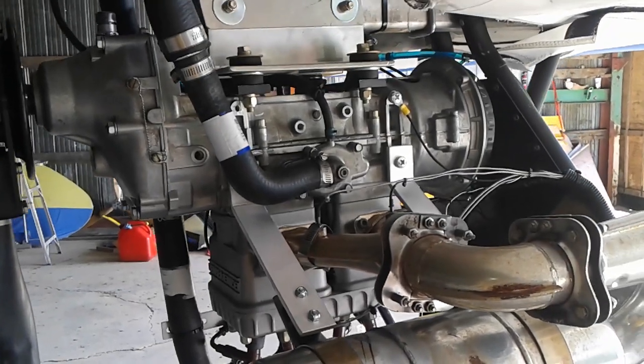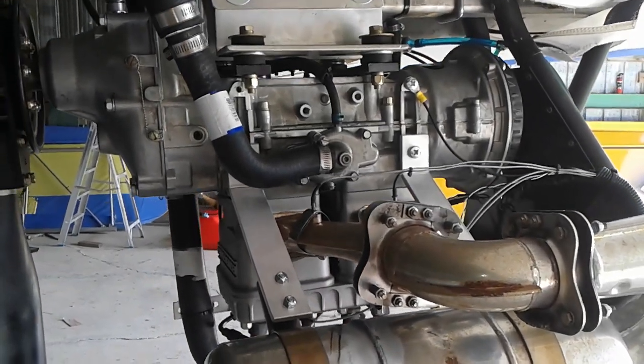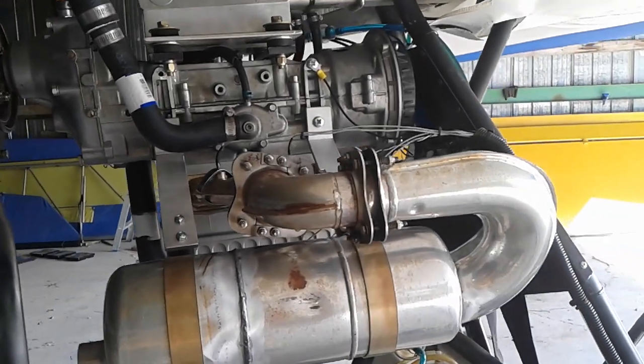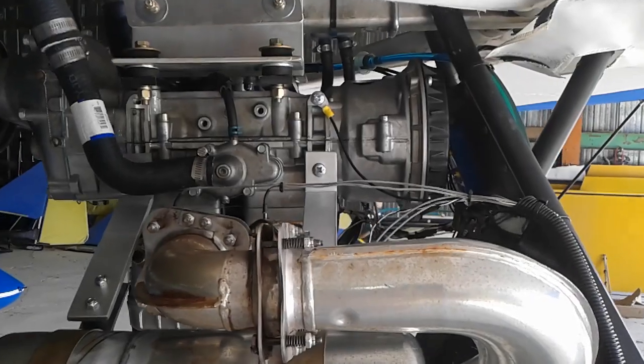Okay, here we go. This is a bit more of an in-depth look at the engine itself. Sorry for quality — cell phone camera, that's all I got. I need to splurge and buy myself an actual good camera.